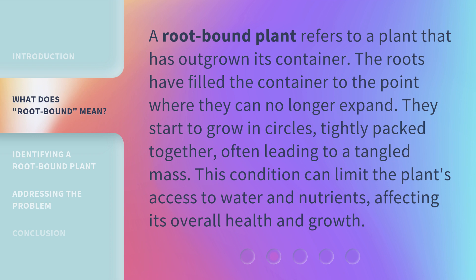A root-bound plant refers to a plant that has outgrown its container. The roots have filled the container to the point where they can no longer expand. They start to grow in circles, tightly packed together, often leading to a tangled mass. This condition can limit the plant's access to water and nutrients, affecting its overall health and growth.